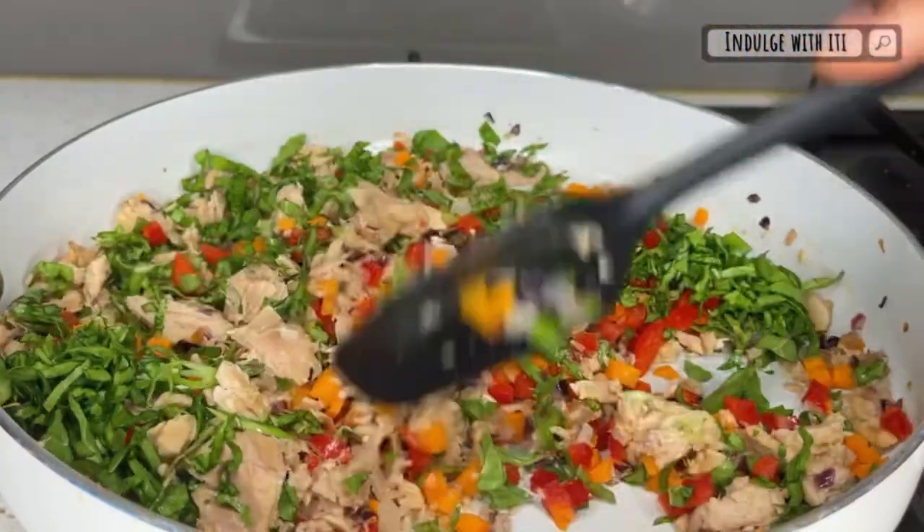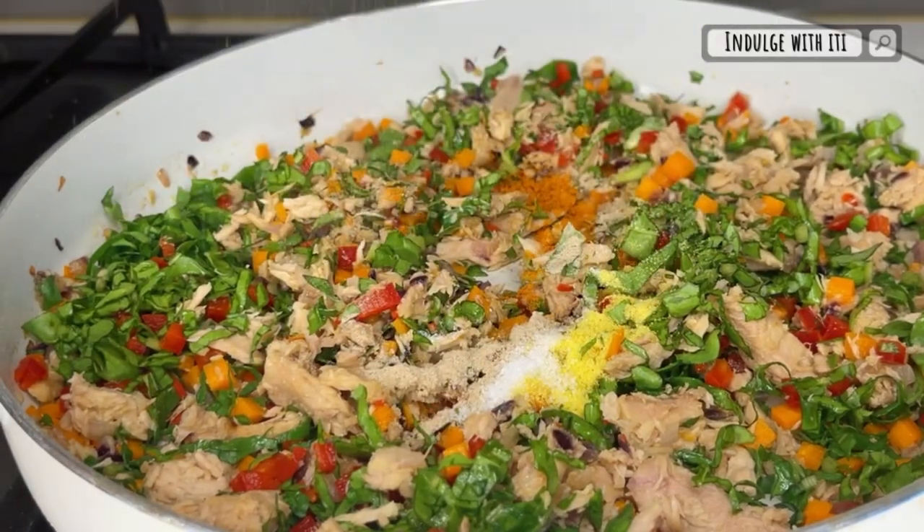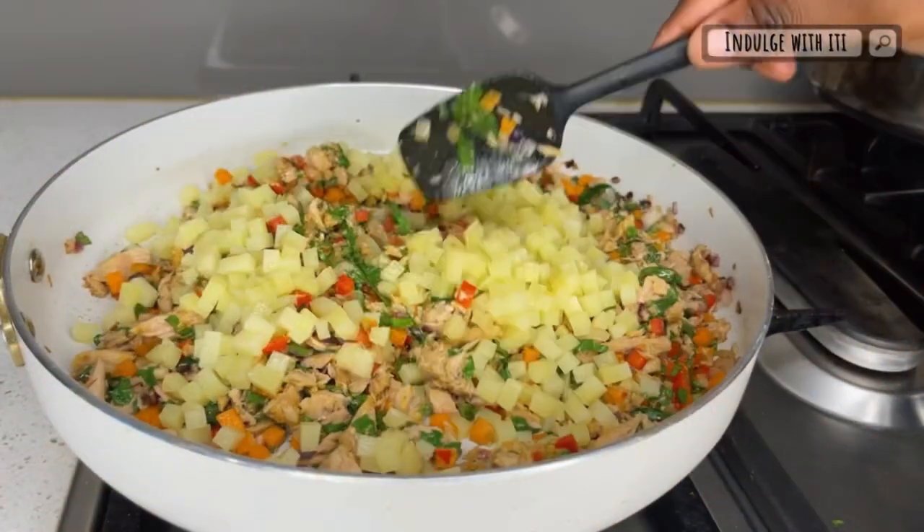Now go ahead and add your spices. Today we're adding some salt, black pepper, curry powder, and vegetable stock powder. Add your potatoes as well and sauté for about one more minute.